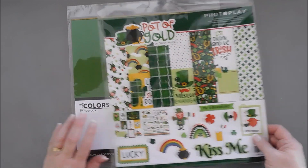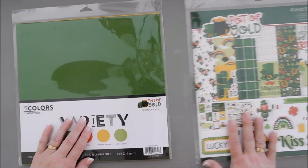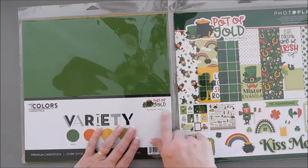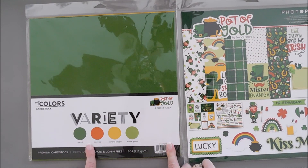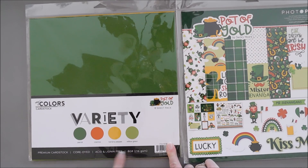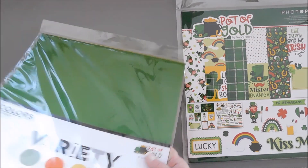I'm also going to bring in the My Colors cardstock that coordinates with the Pot of Gold collection pack. You can see it's meant to coordinate — the logos are the same here and here, and there are four different colors of cardstock in this pack, two sheets of each. These are 12x12 also, but this is just not ordinary cardstock. I want to show you what I mean.